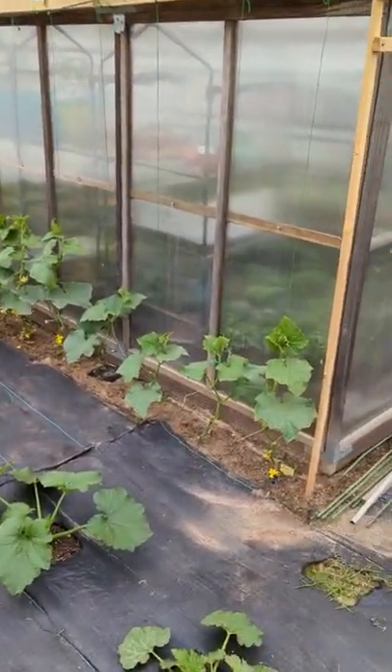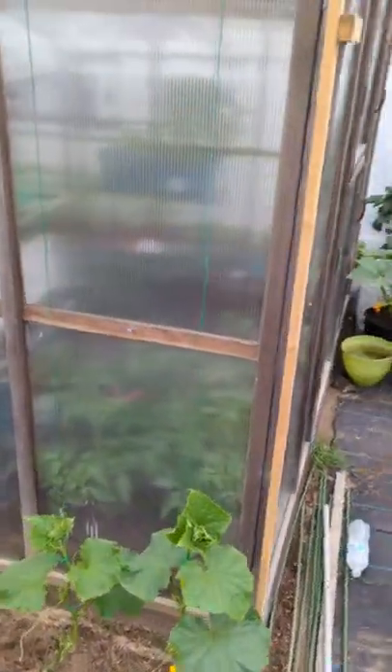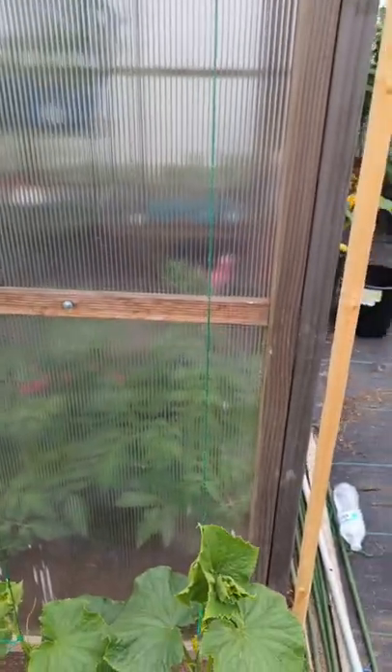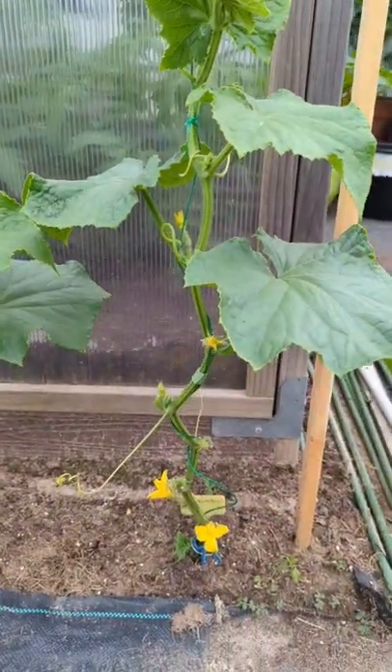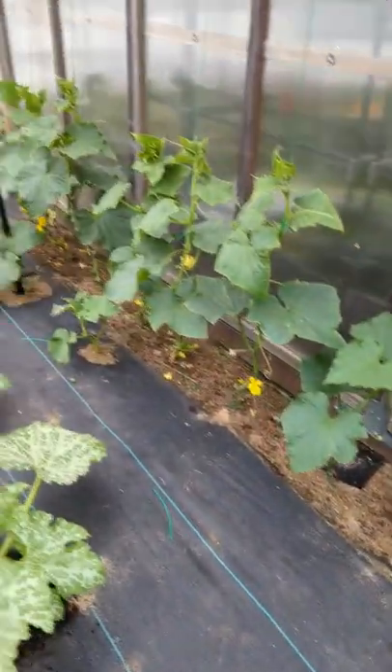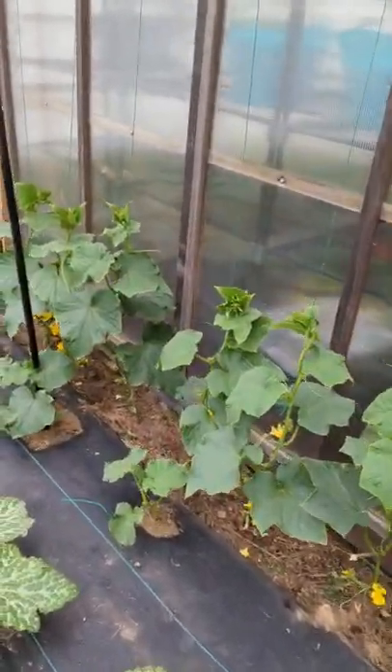What I did is I have this twine and it's literally just getting the plant running up. You guys can see I cut all the bottom leaves off so nothing is touching the ground, and it's good because the bees can fly right underneath and pollinate and do their job.